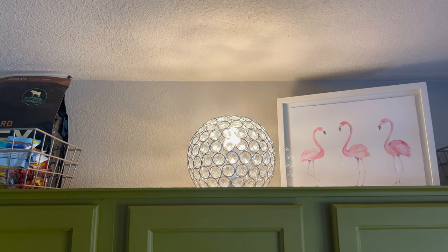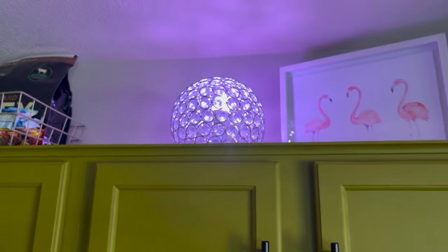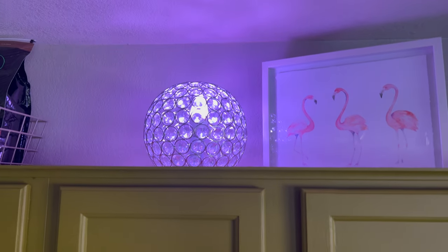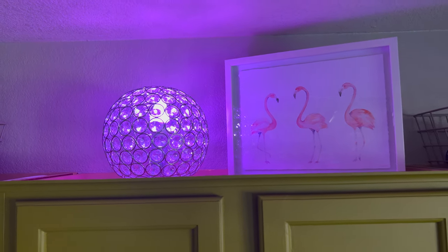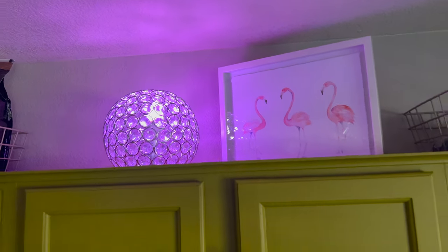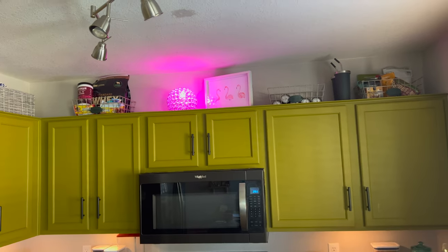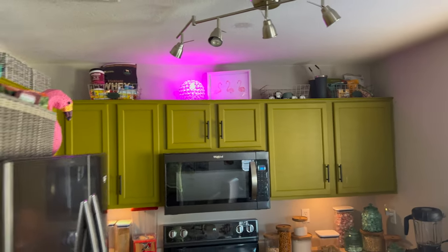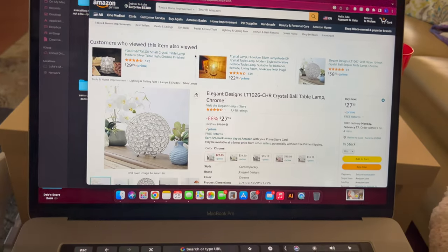Xena, do you like our new lamp? Me and Xena are going to try to find it on the internet — wish us luck. I just had to show you guys it with the lightbulb in. We haven't found it on the internet yet, but those lightbulbs work really well. It was honestly one of the easiest smart lightbulbs to set up that I have. I just can't get over how perfect it looks up there. All we did was type in the item number, and literally the first thing — this is on Amazon.